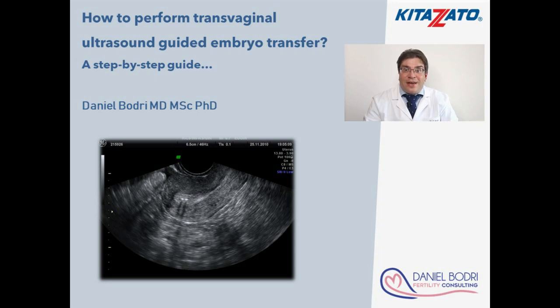Dear all, my name is Daniel Bodry and I'm a gynecologist and fertility specialist. With this video I would like to show you a step-by-step guide on how to perform transvaginal ultrasound-guided embryo transfer, an innovative method from Japan.